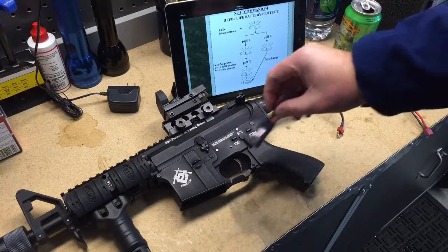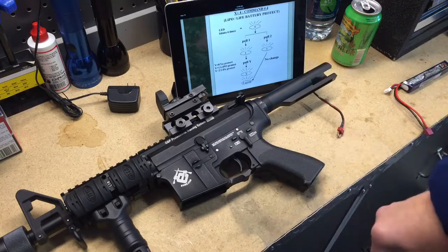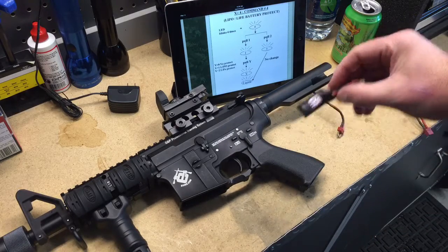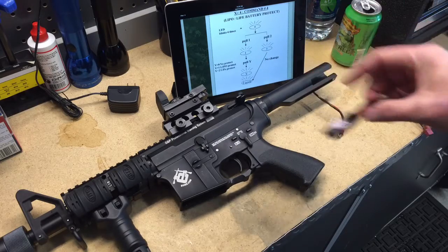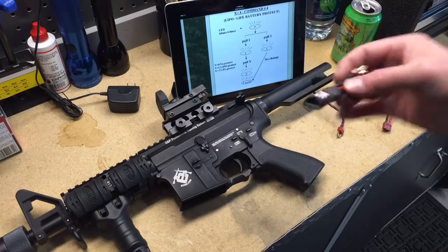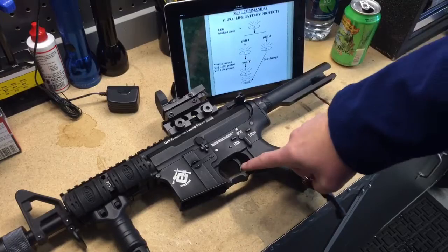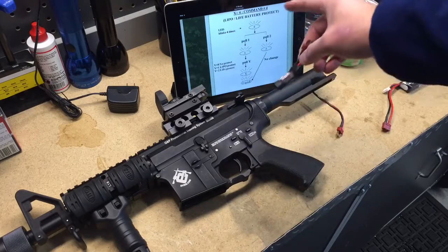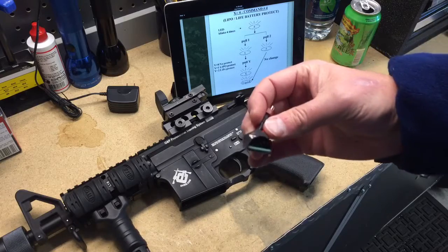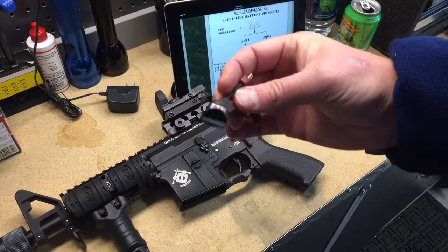The first thing you want to do per the instructions, if you're running a LiPo battery in your weapon, is to set up LiPo Protect. We'll first plug this MOSFET into the gun, then plug the battery into the MOSFET. Before the little LED light turns on, we're going to pull the trigger four times. Four times tells the MOSFET that we're ready to program this particular feature. It's easier shown than talked about.